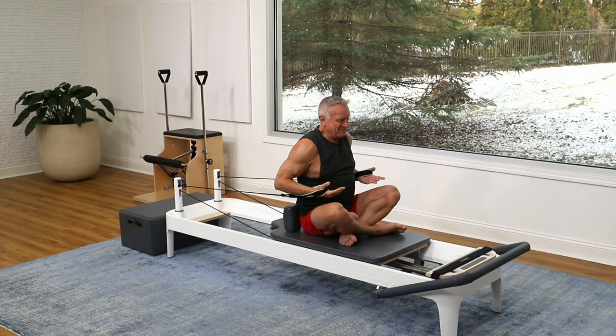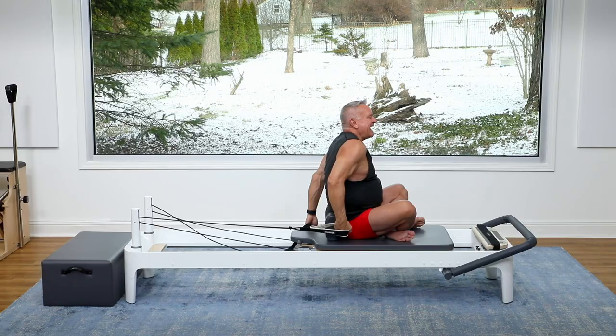Guys, I hope you felt that in your arms, your core, and your shoulders a little bit. That is our five minute workout for this week. Thanks for joining me and I'll see you again soon. Bye!